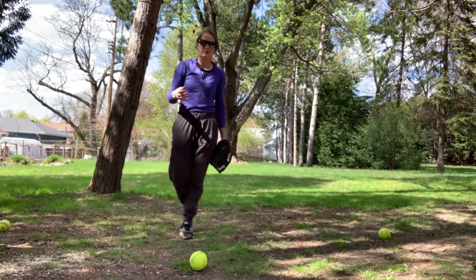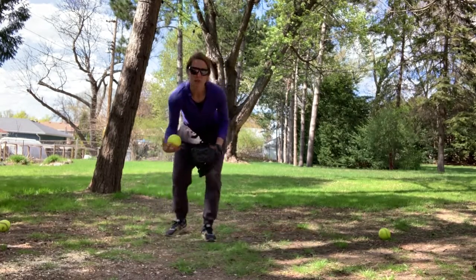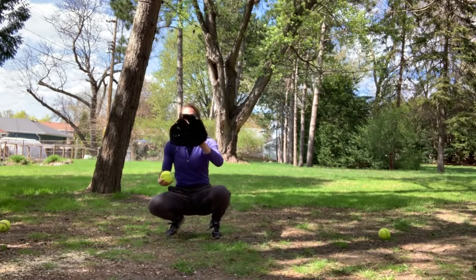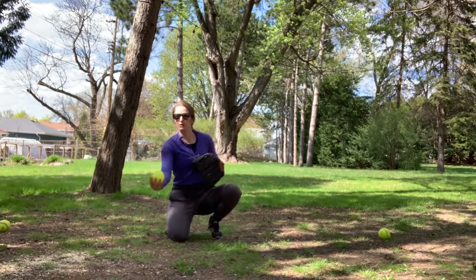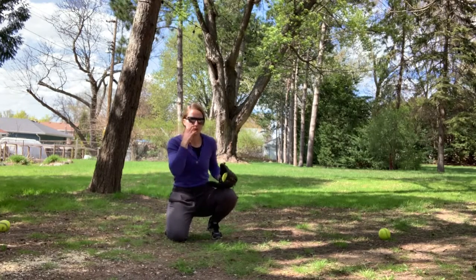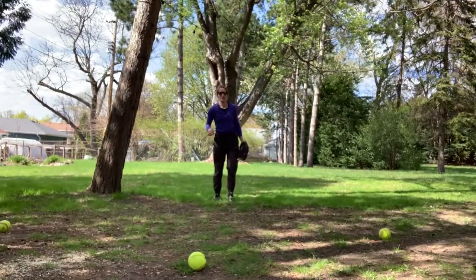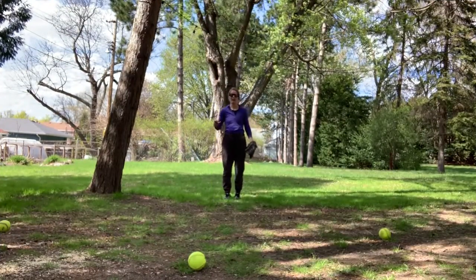If you have a catcher available to you, it would be ideal if they had an extra ball and you threw a real pitch to them, and immediately after they caught it, they rolled you a nice little grounder or dribbler that you could field and throw into your net that you also have set up at first base. I'm going to set myself up on my invisible mound back here.